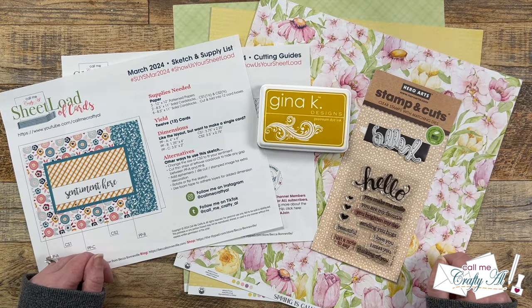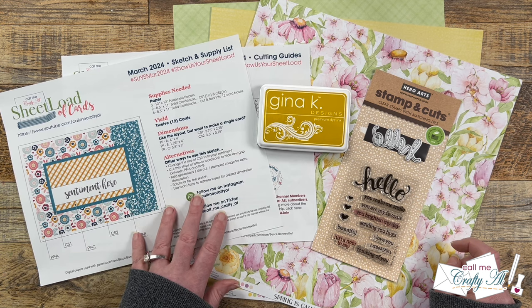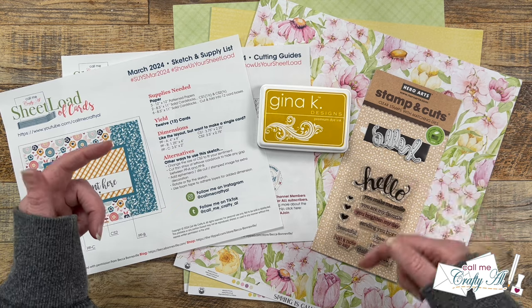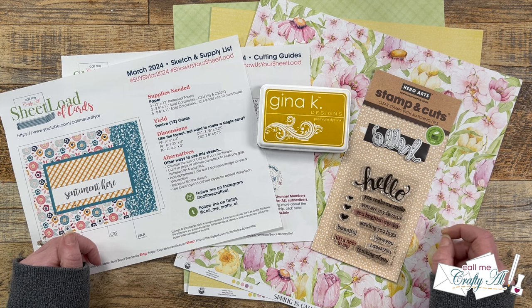The beginning of the month is always an exciting time here on my channel. It is when I debut the newest free printable in my Sheetload of Cards series. Yesterday, I shared a look at the new March 2024 Sheetload of Cards, showed you my first set, and told you how you could download the printable. If you haven't seen that video yet, make sure to check out the description box below. Today, I'm here to show you how I made my first set, and I'll be giving you some tips along the way.